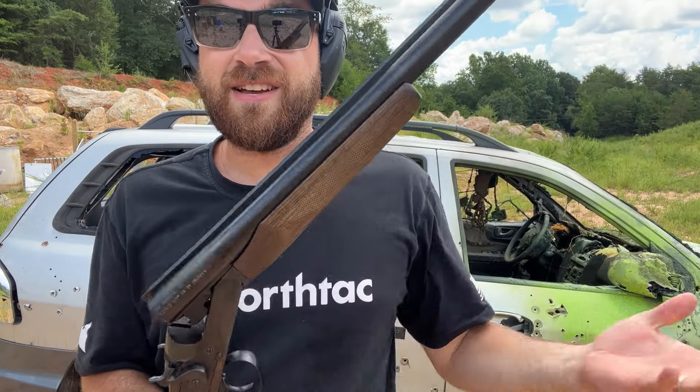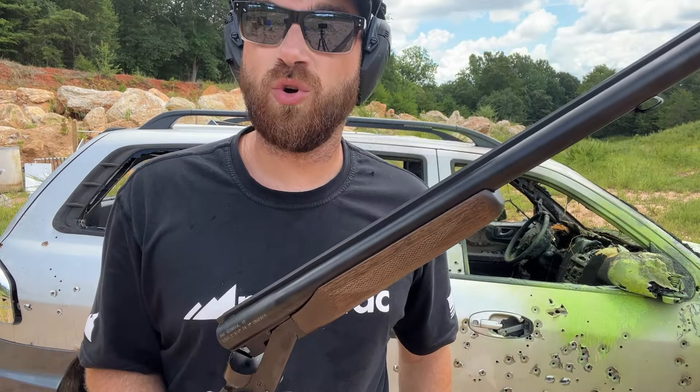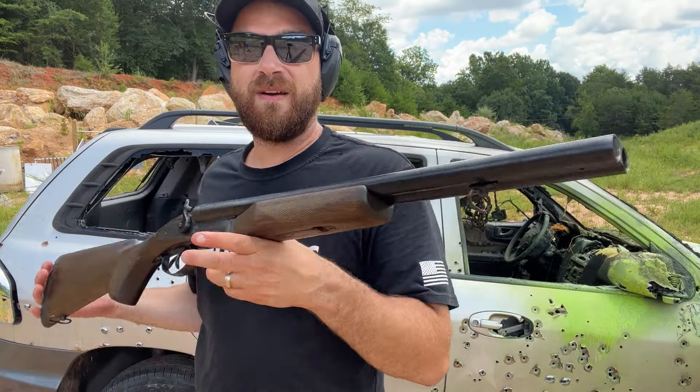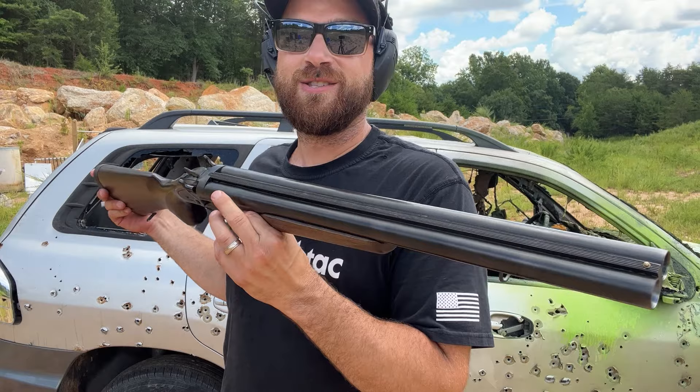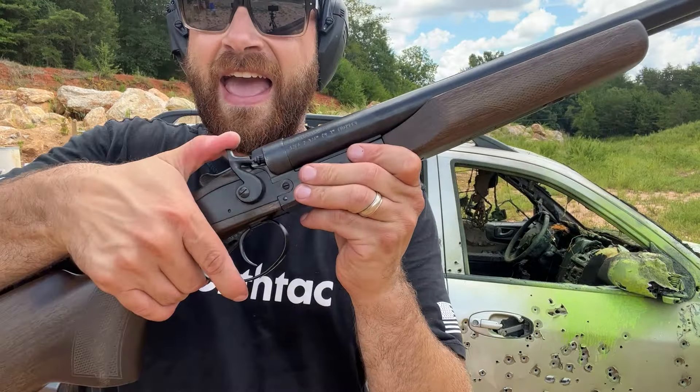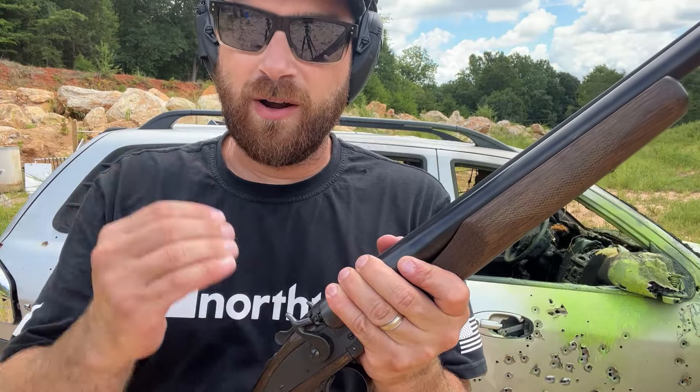They're a huge supporter of the channel and they actually give me store credit once a month to acquire something like this. This has been on my list for a while — I let one slip through my fingers a while back and I was so disappointed in myself. What makes this unique is it's actually a hammer fired double barrel 12 gauge.